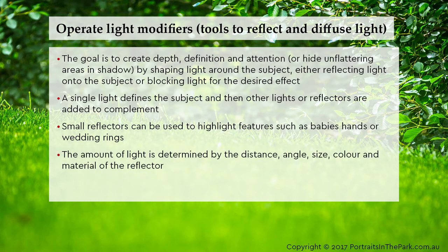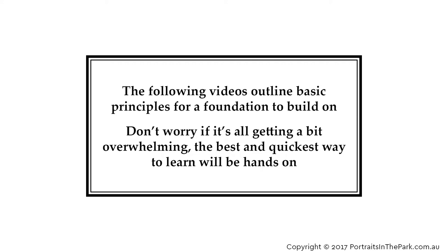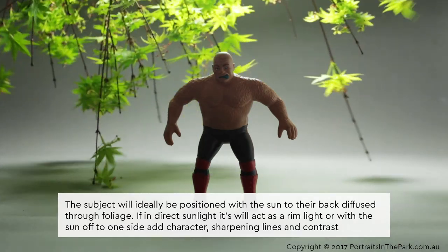The amount of light is determined by the distance, angle, size, colour and material of the reflector. Reflectors can also be used to fan hair, creating movement. The subject will ideally be positioned with the sun to their back to fuse through foliage. If in direct sunlight, it will act as a rim light, or with the sun off to one side, add character, sharpen lines and contrast.